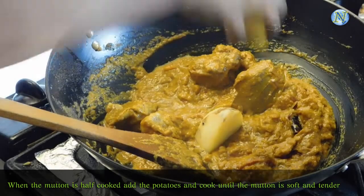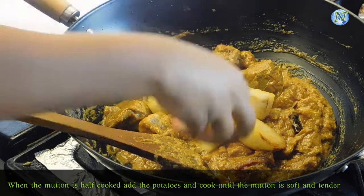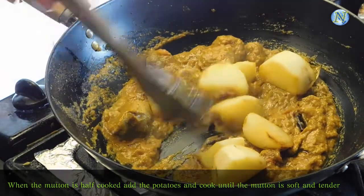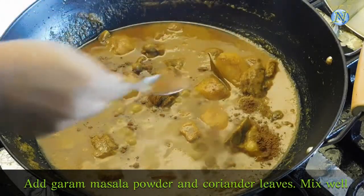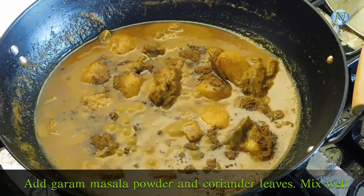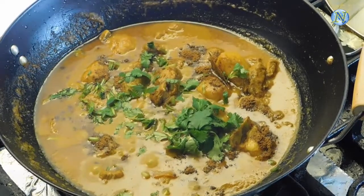Mutton takes a lot of time to get cooked, so you have to be patient. When the mutton is half cooked, add the fried potatoes. Keep stirring it. After 90 minutes, when the mutton is completely cooked, add garam masala powder and sprinkle some coriander leaves.